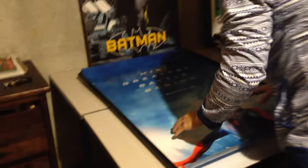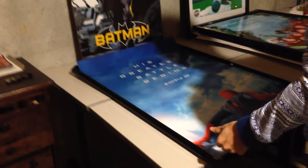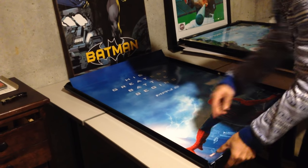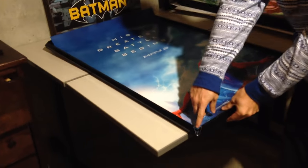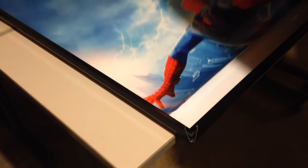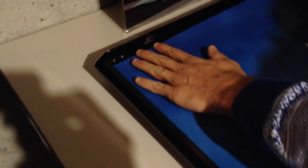First thing, after you open it up, you simply just put the poster in. The main thing is you want to align it with the metal brackets right here. You want to make sure the poster is inside these metal brackets — that's the most important part, just so you don't ruin your poster. See how they go right in there? It's flush, everything's aligned.